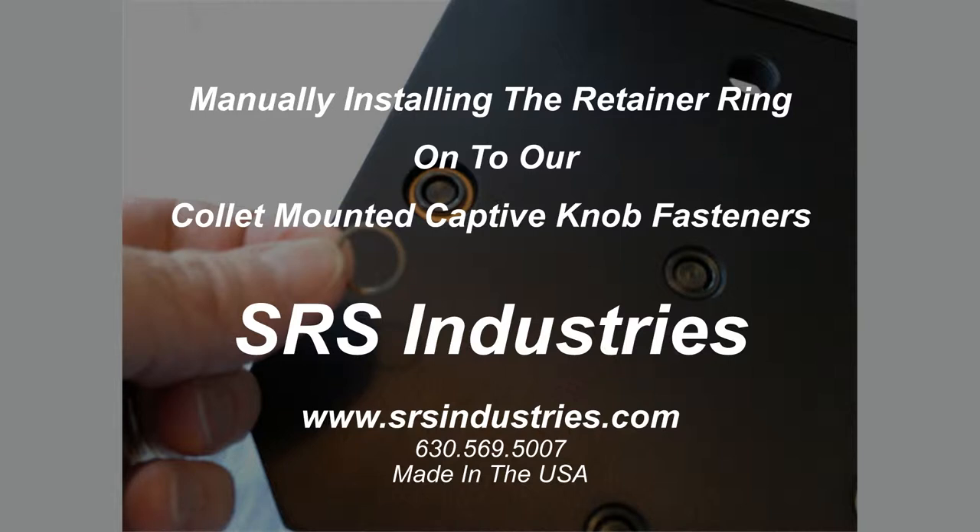In this video, we will manually install the retainer ring onto our Kalit-Monid captive fastener.